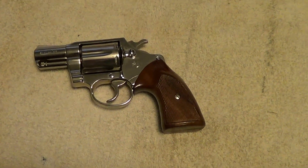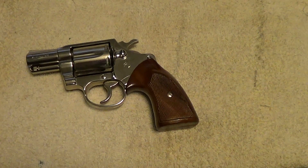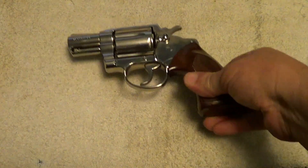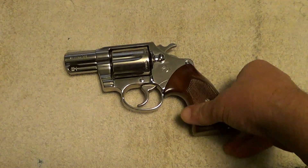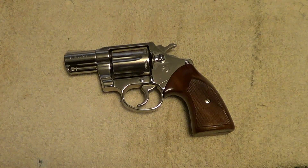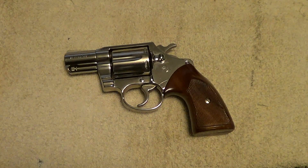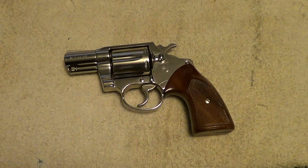Here is another classic gun. This is the Colt Detective Special — specifically the third issue Colt Detective Special. This one was made in 1973, and I believe that is the first year for the third issue.